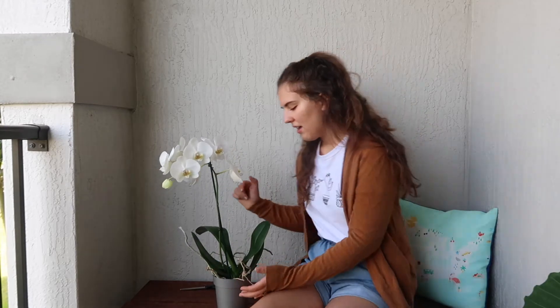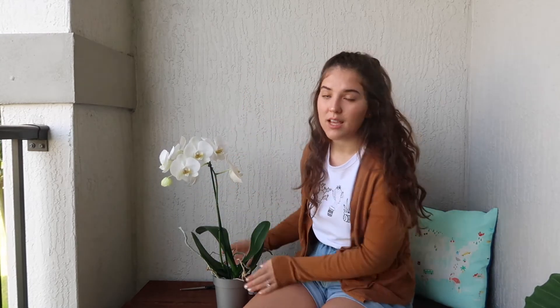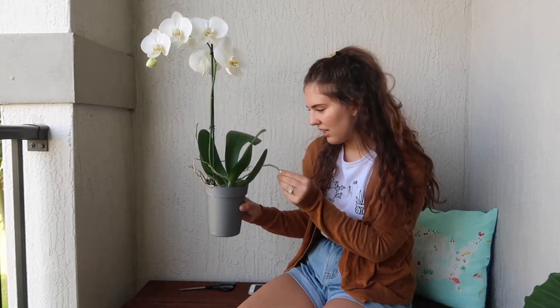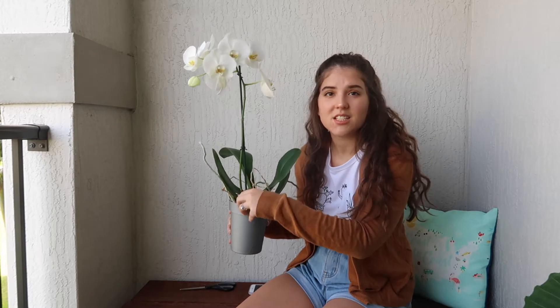This is Astrea, my orchid. A lot of people consider orchids flowers, but I consider orchids plants because they do rebloom and you can take care of them. They don't really need to be repotted ever. I'm not exactly sure what these growths are — if you know, I'd love to know. Are these her roots, or a new plant that I need to tie up so it can grow straight up and down? I'm not sure at all.